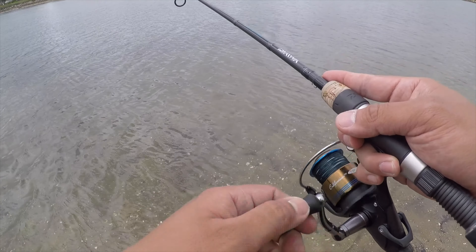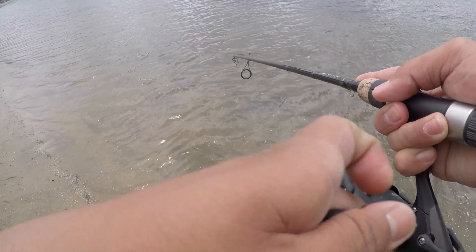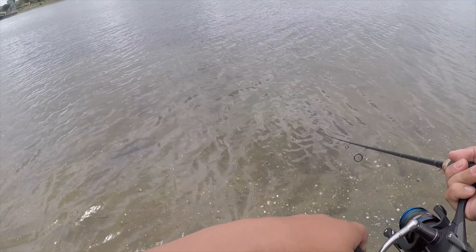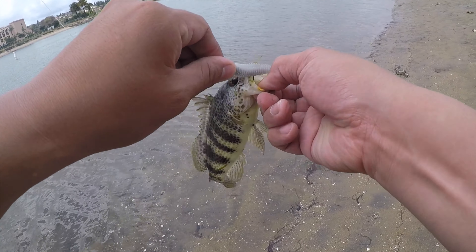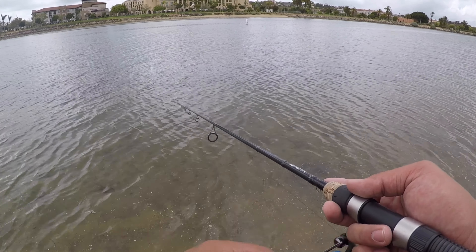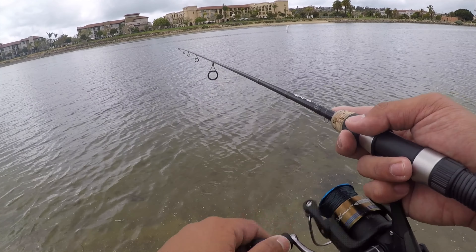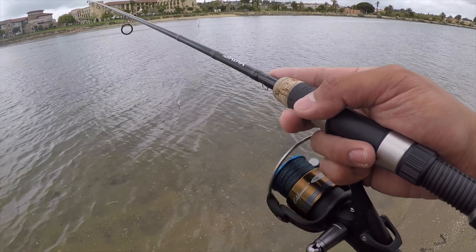I definitely picked the right color. Cast again. Traditionally I like having my rod tip at a 45-degree angle, but since I'm fishing in shallow areas where eel grass is coming up, I'm hovering that rod tip a little bit higher than 45 degrees because I don't want that swimbait to be hitting the floor. That's four spotted bay bass, guys — that's so awesome!